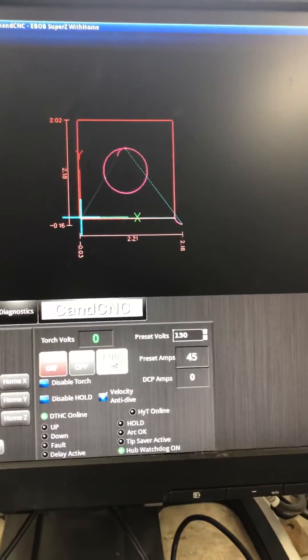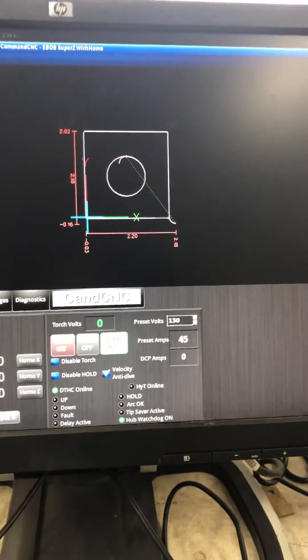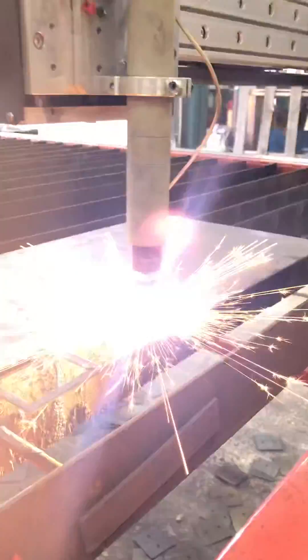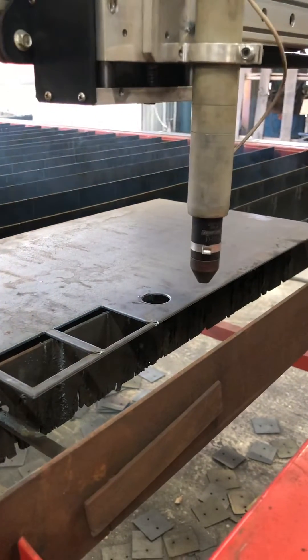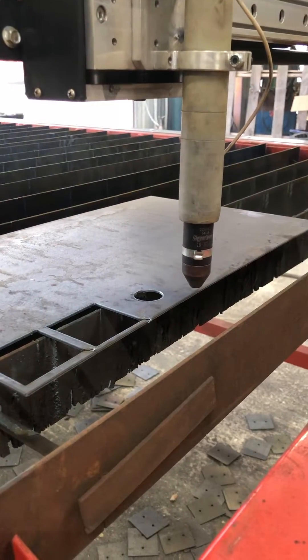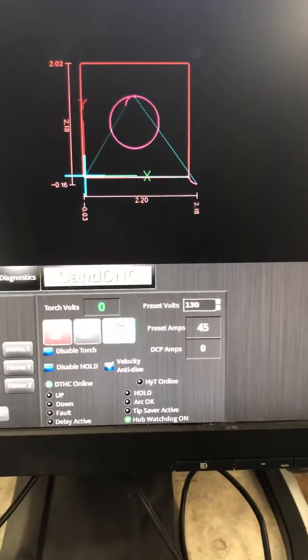What we're going to do now is turn it back to manual mode and move over just past it. We're going to re-zero and cut it again with DTHC on, and watch how close it cuts. That was at 130 — so we're really not too far off.